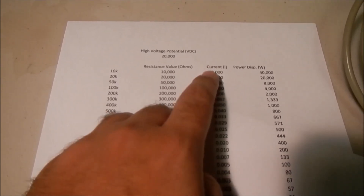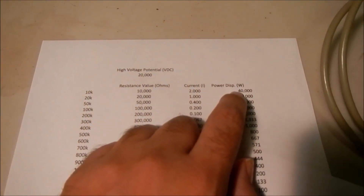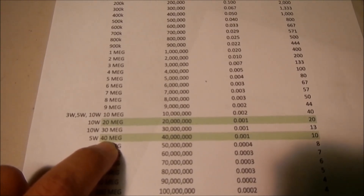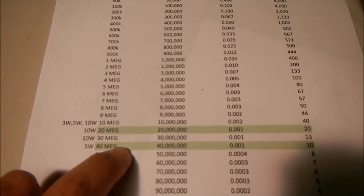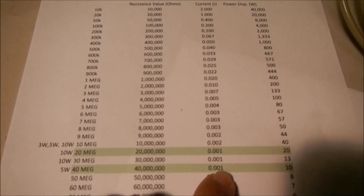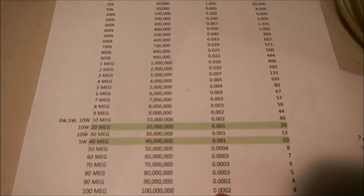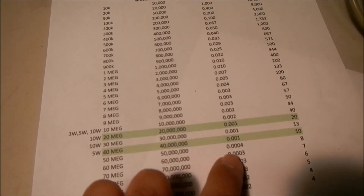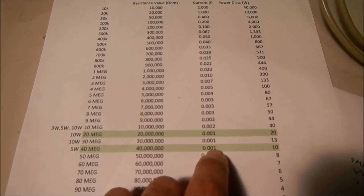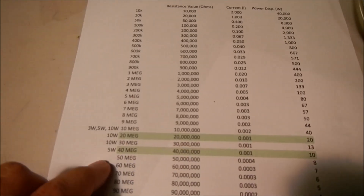I have Ohm's law in a cell calculating what the current should be through the resistor, so you see all the current values, and then I use the power equation to calculate the power dissipation for each resistor. I needed 40 megohms for my high voltage divider network, and I would be drawing a current of 0.001 amps, or 1 milliamp. If I had 20 kilovolts across this resistor network, I would anticipate 10 watts of power being dissipated.